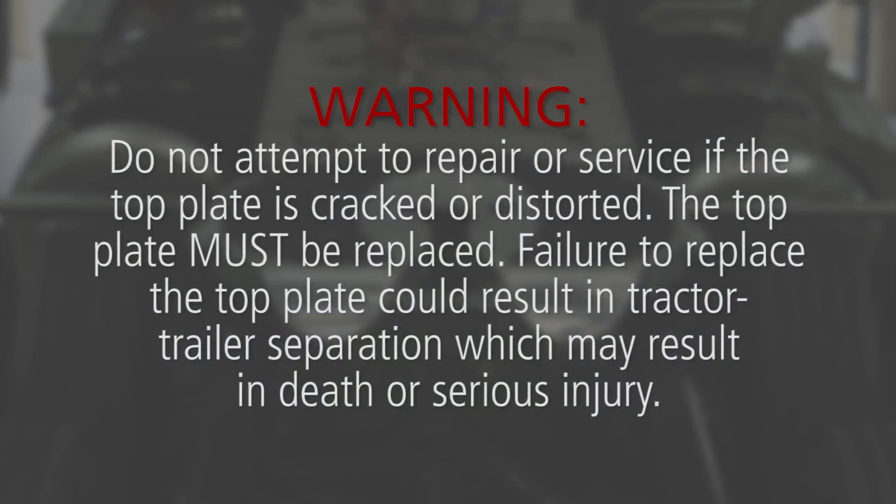Do not attempt to repair or service if the top plate is cracked or distorted — the top plate must be replaced. Failure to replace the top plate could result in tractor-trailer separation, which may result in death or serious injury.